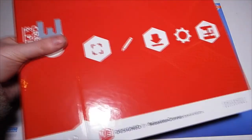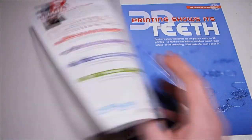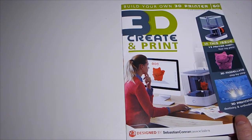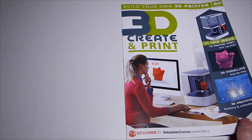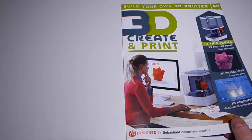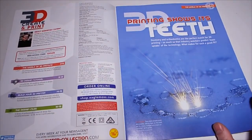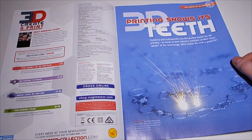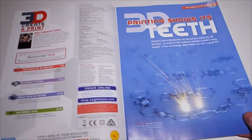Okay, issue 60 of the 3D Create and Print, and I've got a new folder this month as well. Right, the cover again: in this issue a V3 printer part - rear top plate, we'll look at that in a moment; 3D panel modeling step by step; and a biscuit; 3D printing industry and orthodontics - dentistry and orthodontics are the perfect match for 3D printing.